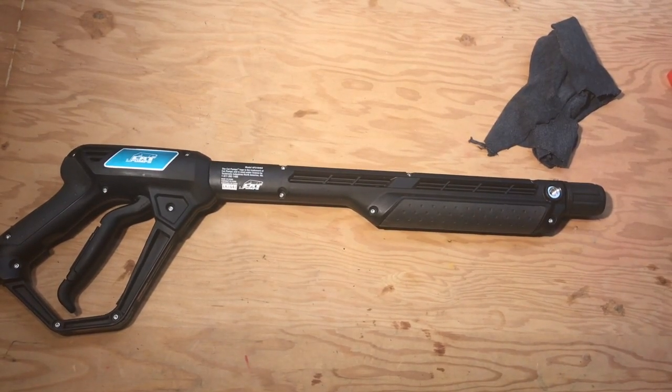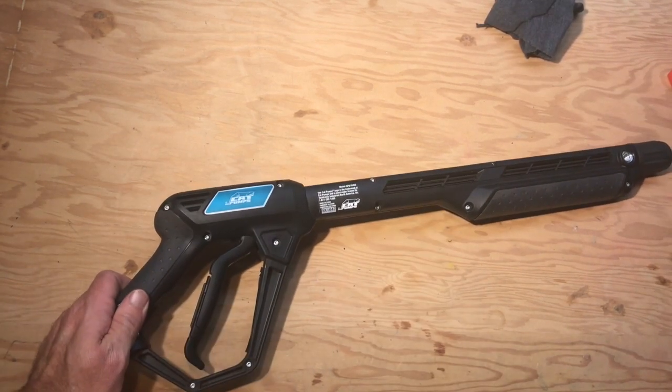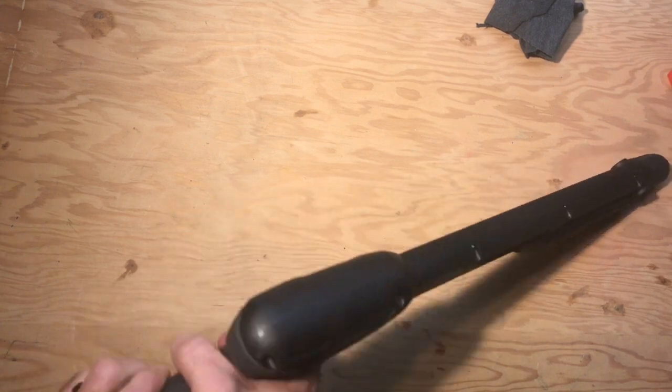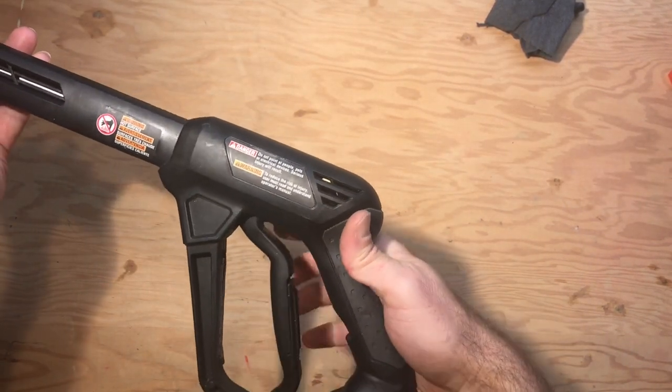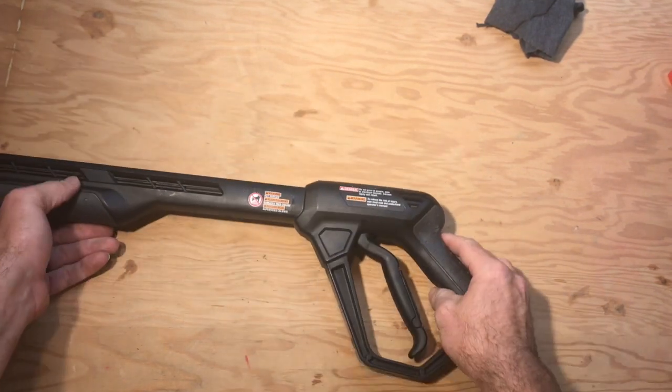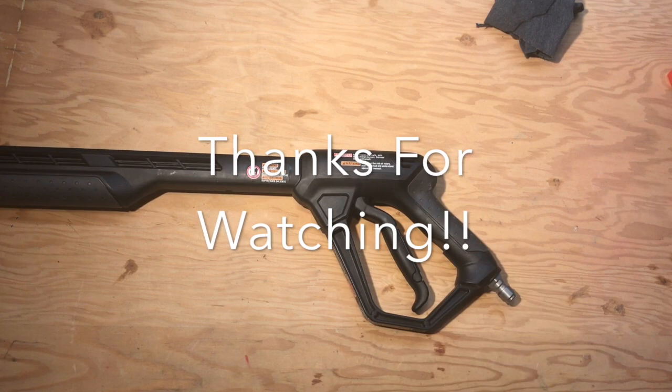Alright, got it all back together, got that cleaned out — definitely a lot better. There was sand in there; cleaned it out, got everything lubed up and good to go.